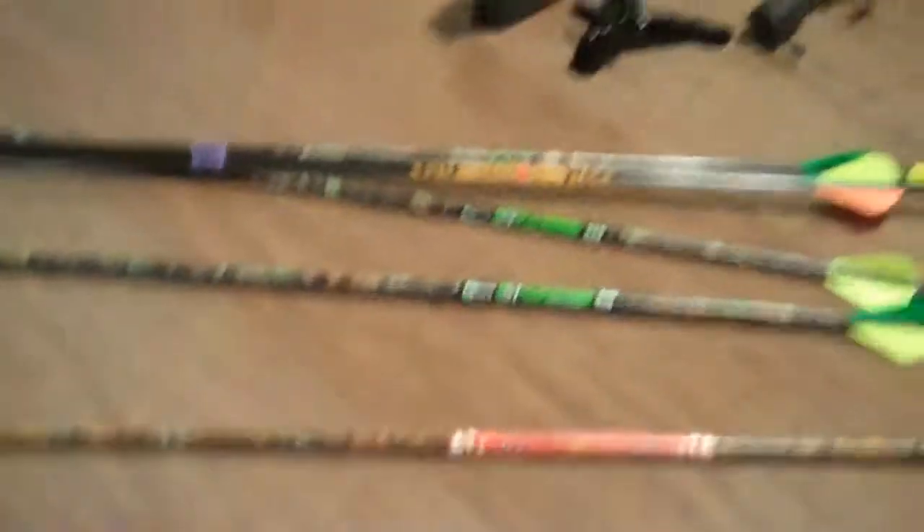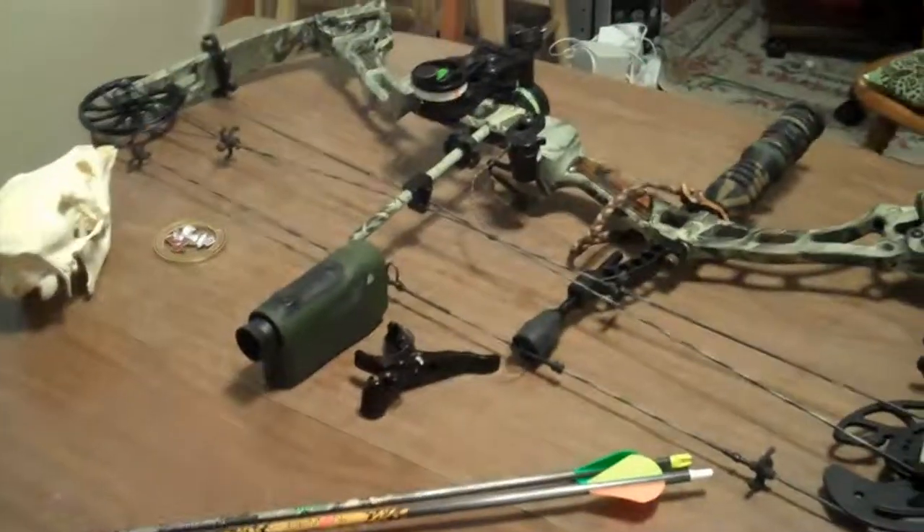Got a dozen arrows to play with. The next video you're going to see is me shooting.